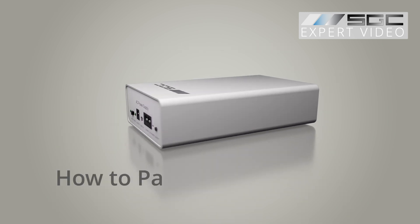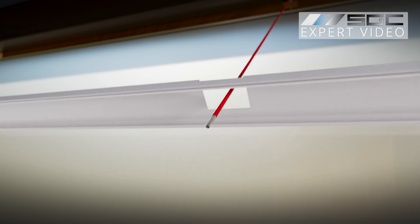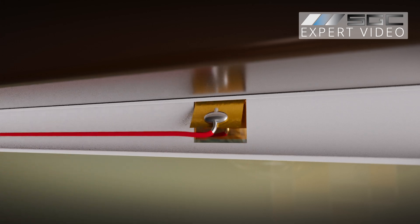Watch this video for instructions on pairing the controller with the smart film or glass. Worried about the appearance of the bus bar? Don't worry, it can easily be hidden by the frame, vinyl strips, or the trim. It all depends on your unique project.